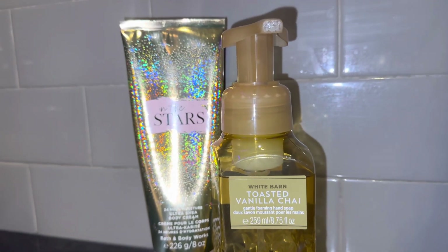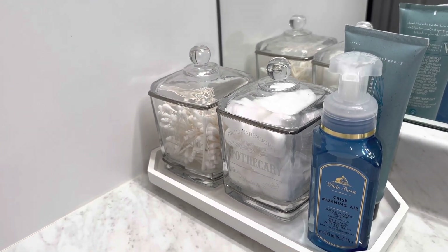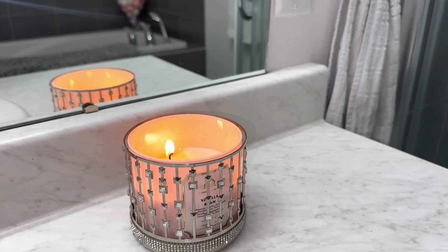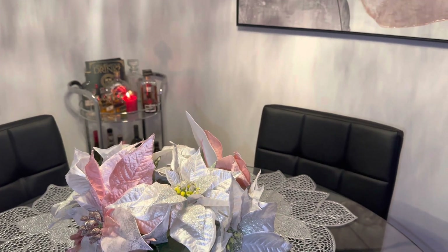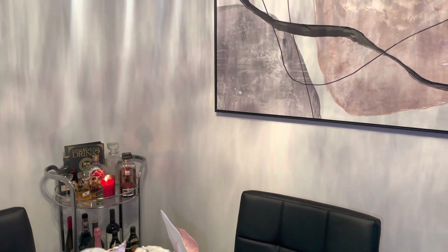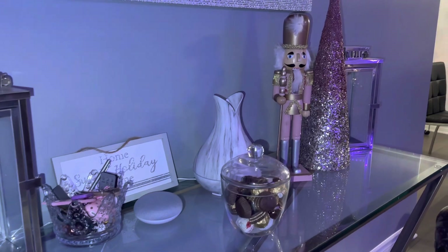One trick I use to tie everything together is those details, honey — like the little soaps, down to the candles, down to the color of everything. That is literally what makes everything stand out and really ties it all together. So these are the final looks of my decorations — let me know what you guys think.